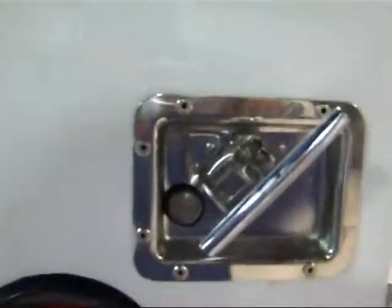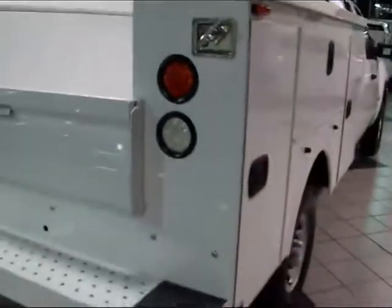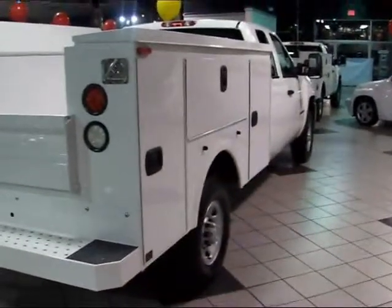This utility bed also allows for ease of installation of a ladder rack, lift gate, and/or trailering package. This is your 2009 Chevrolet Silverado 2500 Extended Cab Utility Bed truck.